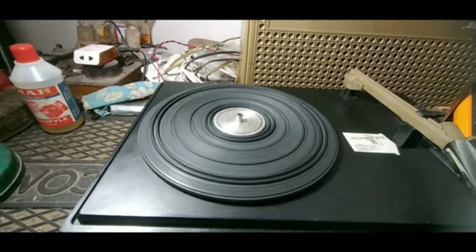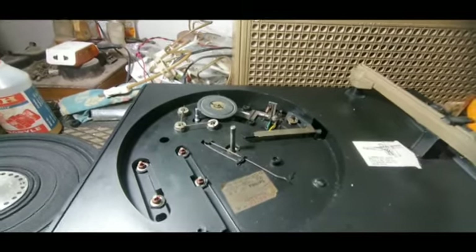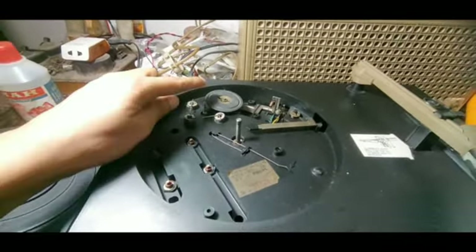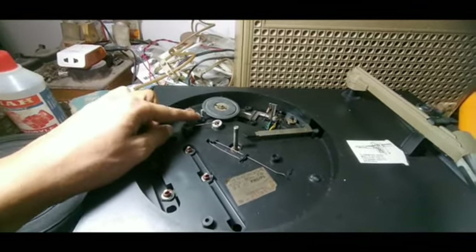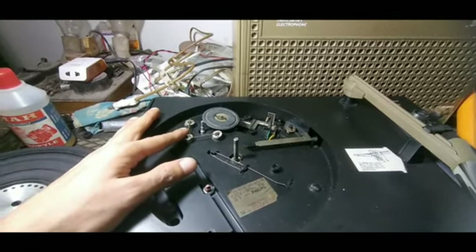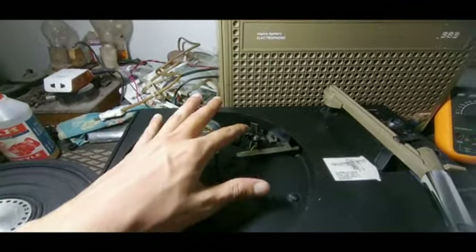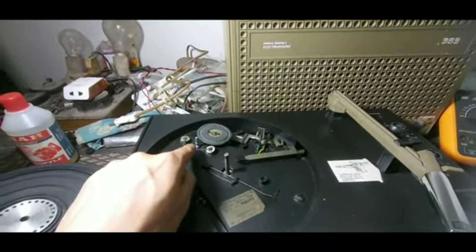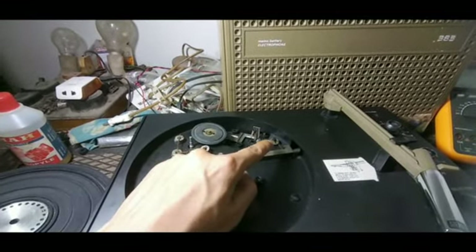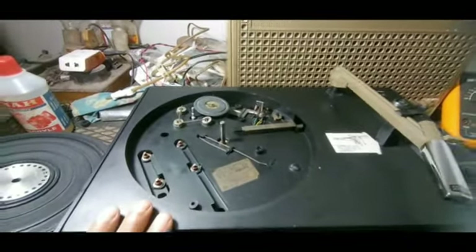So this is the problem this set is having primarily, and I have to check that. This is the inside of the platter. This is the idler wheel or idler pulley. This is the step pulley. This is actually the motor on which the step pulley is fixed. These are the switches because this is a DC motor, so the DC voltage comes through this switch and gets connected to the motor.